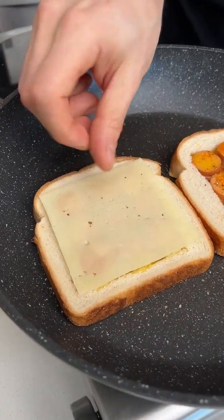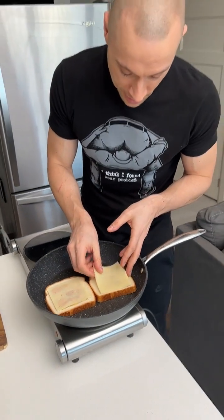Next up, we've got some cheese. Now we're getting somewhere. As long as you add cheese, everything's going to be fine.